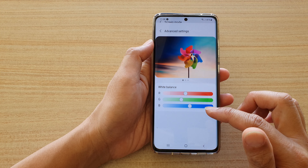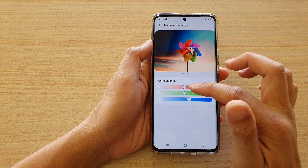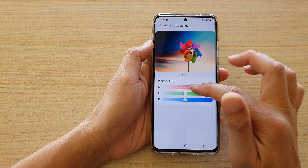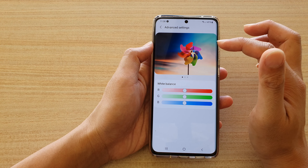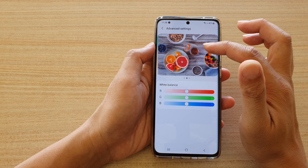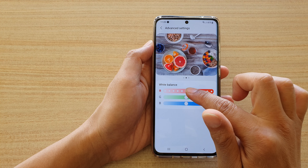You can also tap on Advanced Settings, and in here you can manually adjust the RGB color of your display. As you change the RGB colors, you can look at the preview window at the top, and that will show you the changes in colors that you have just made.